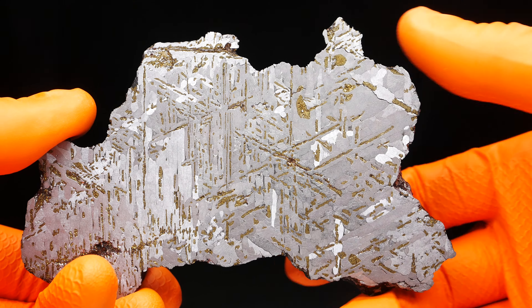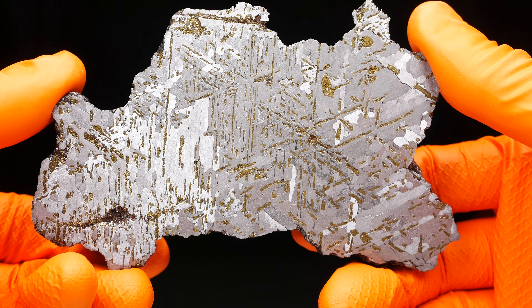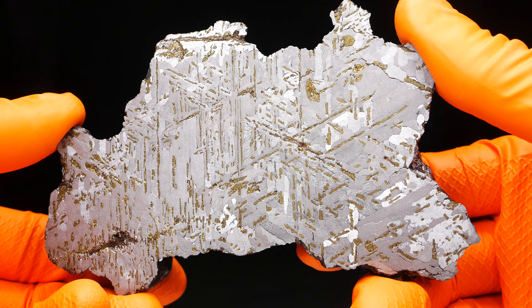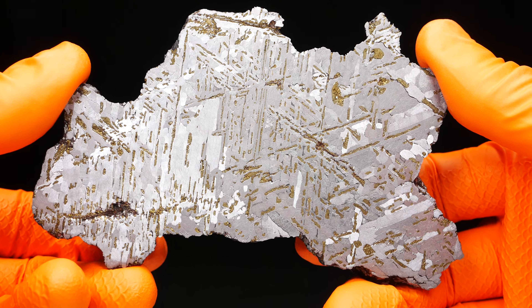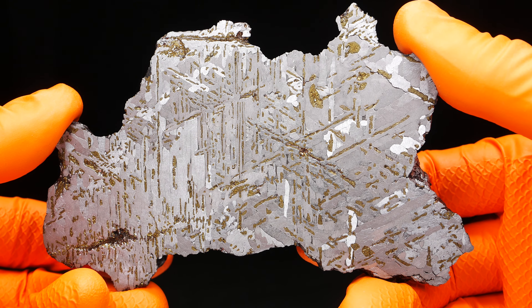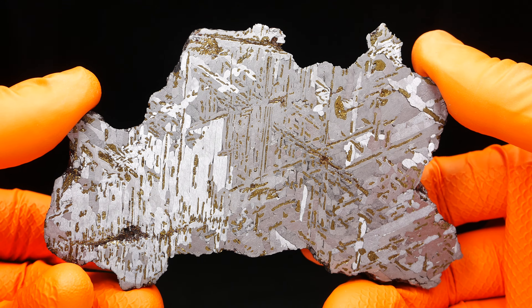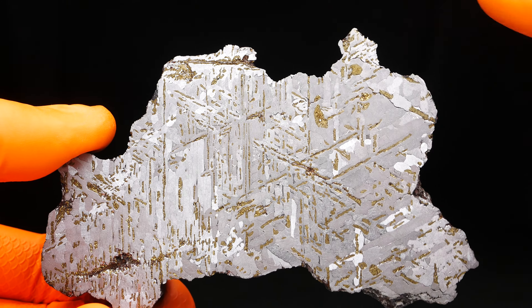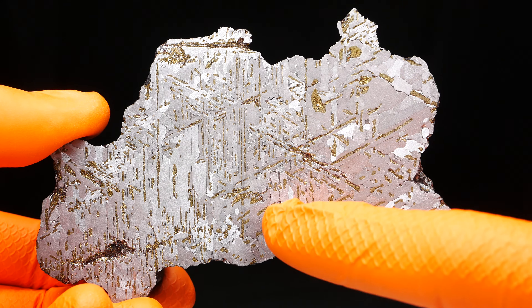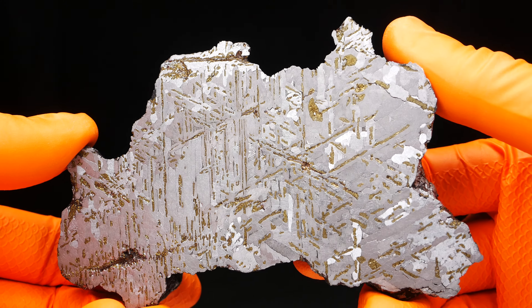This is the same marasco I showed you a few days ago. I removed it from stabilizing solution and it's covered with paraloid, but look — all the inclusions changed color to gold.